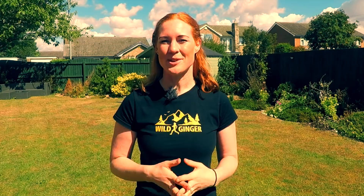Will asks: how do you train for mountain ultras in a flat place? First of all, this is definitely possible but you do have to use a bit of imagination and do multiple hill reps on the longest rise you can find. My favourite weekly hill session for mountain ultras is 5x5 minute efforts up a 1km hill wearing my race pack. Try to keep the same consistent speed throughout — avoid starting off at a flat-out sprint — and remember to keep your training specific to your race.